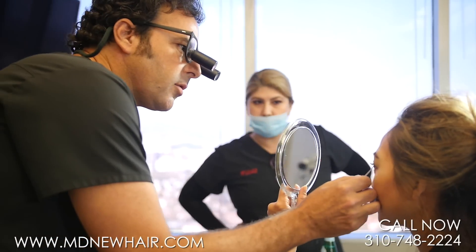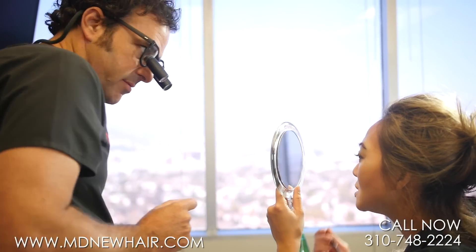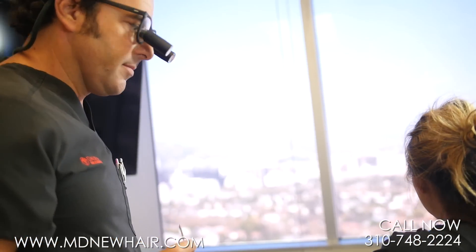Right there in the corner — do you see that? I want to add like two right there, to mimic that. Just a few that are straight up. You got it. Perfect.